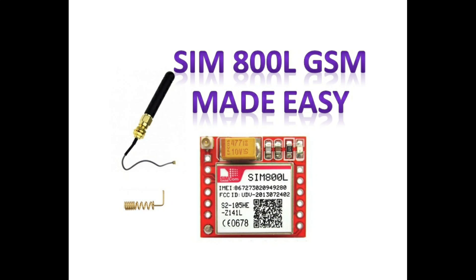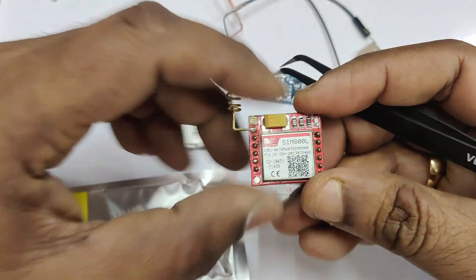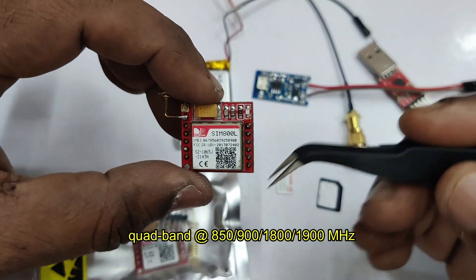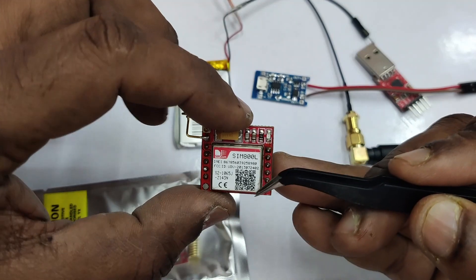Hello all, this video is on using the SIM800L GSM module — a very economical GSM module. It is quad band. On the back side of the SIM800 module there is a SIM slot.